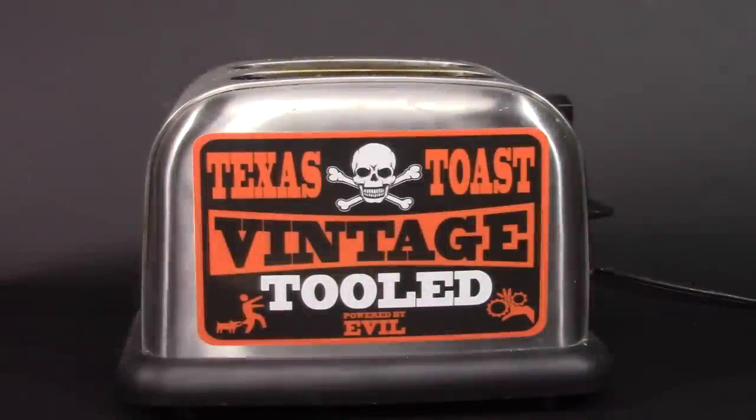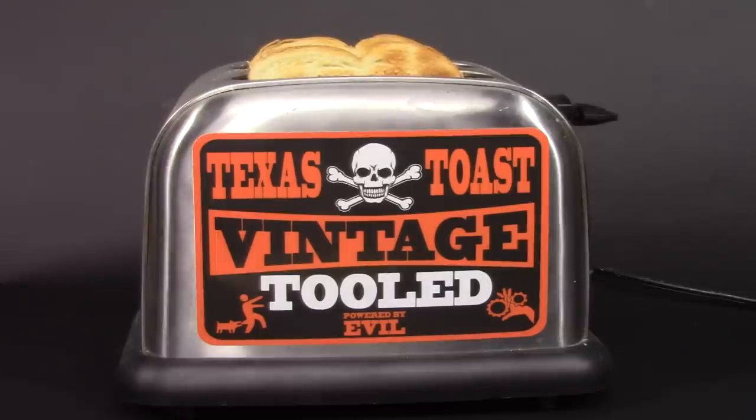I'm going to play my guitar the only way I know how — fast and really loud. For everyone who's wondering, I had to change shirts.